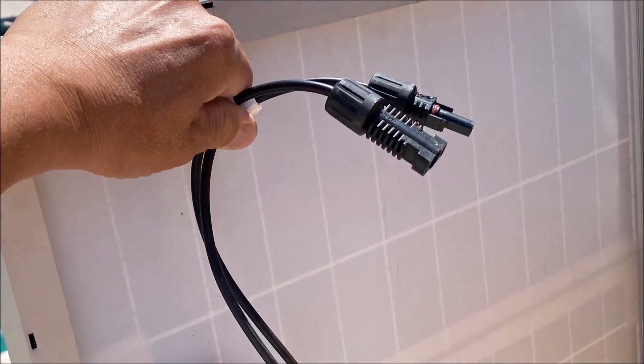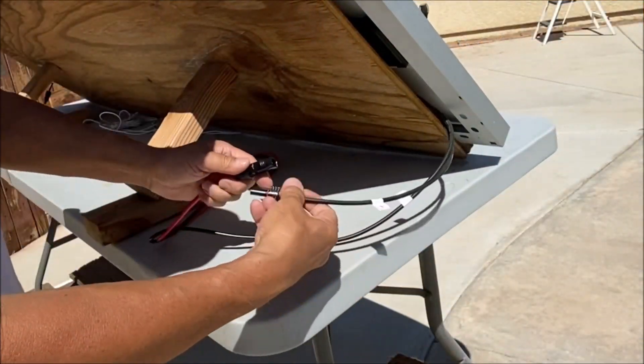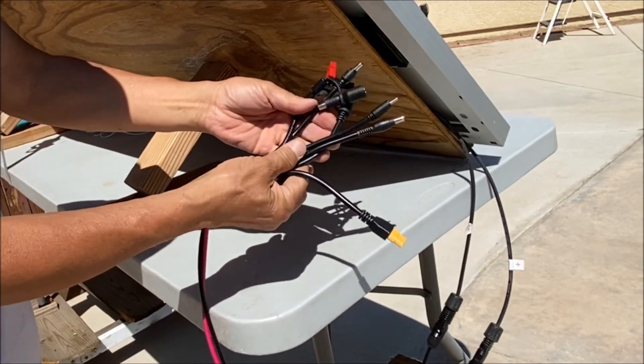Most all of the solar panels will come with the MC4 connectors. So simply connect the 7-in-1 connector cable and use one of the 7 connectors and match it up to your power station.